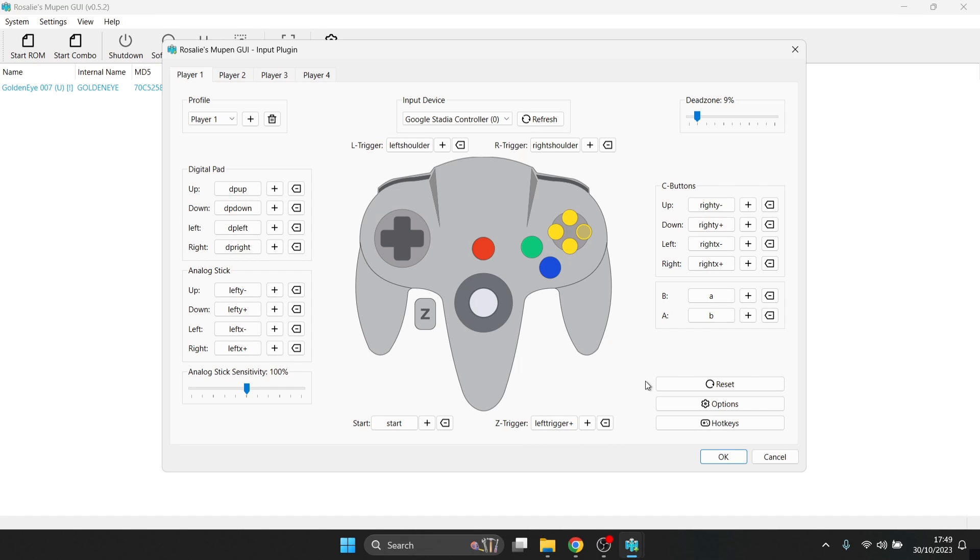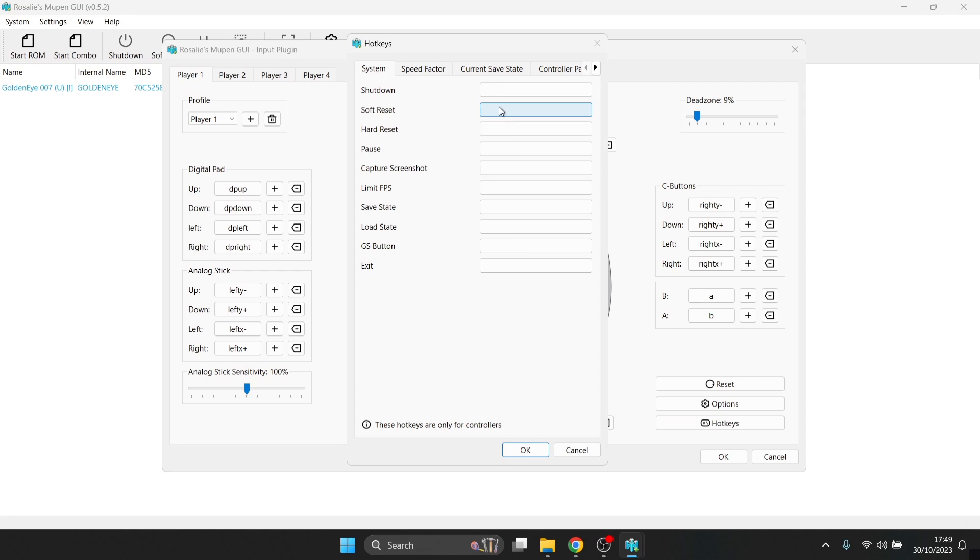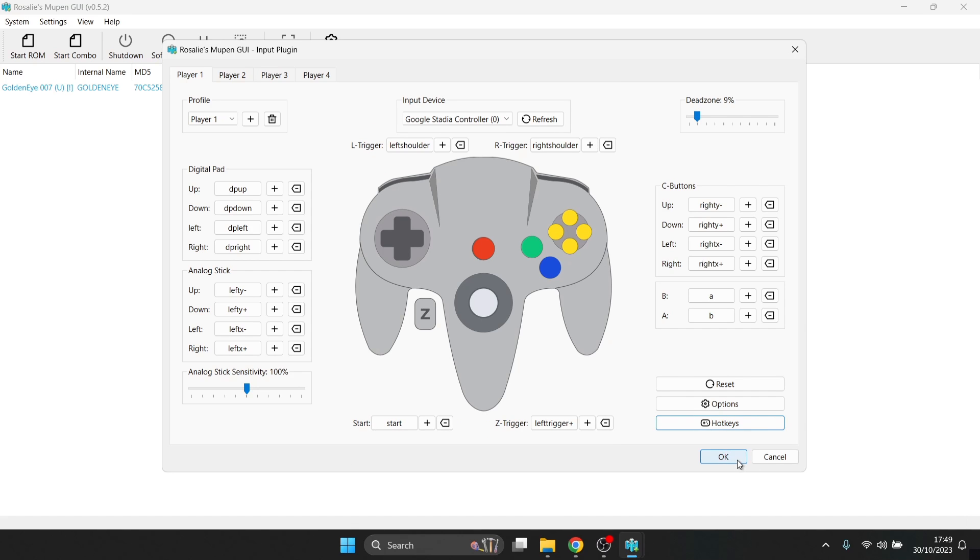We've mapped everything out. Another interesting feature not commonly seen on standalone emulators is hotkeys. Under the hotkeys section, you can assign buttons to shut down the system, save states, and load states. I've mapped left stick click to shut down the system — I'll test that in a minute. Then just press OK.